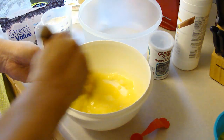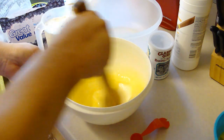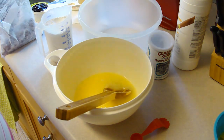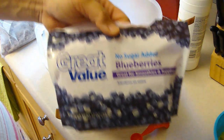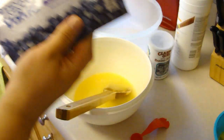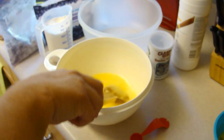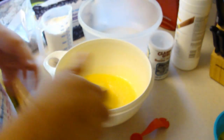I got out my blueberries — you can use frozen berries without defrosting them. Put them in a Ziploc bag with a tablespoon of flour, shake them about, and just set them aside as we go ahead and do the rest of this.